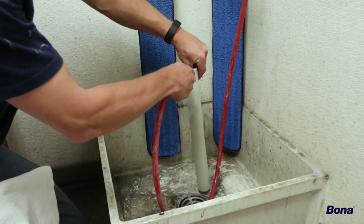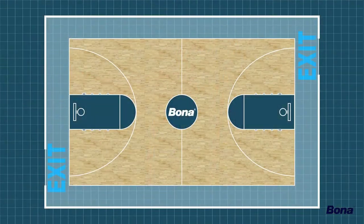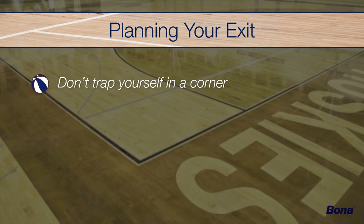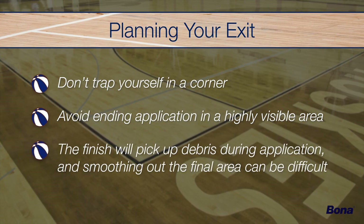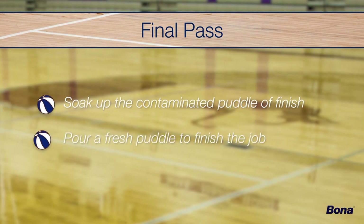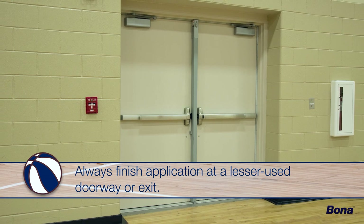Prepare all application tools by thoroughly rinsing with clean water and drying to slightly damp. Before you begin coating, it's important to have an exit plan — you don't want to trap yourself in a corner, but you also don't want to end your application in a highly visible area. As you work across the floor, small amounts of debris will accumulate under your applicator pad. Avoid an unsightly pile of debris in your final pass by soaking up the contaminated puddle of finish and pouring a fresh, debris-free puddle to finish the job. It's best to always finish your application out of a lesser-used doorway or exit.